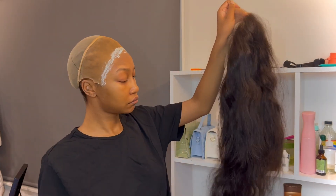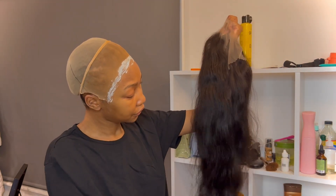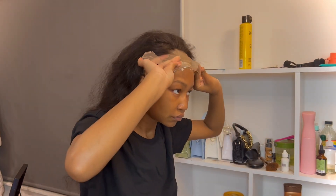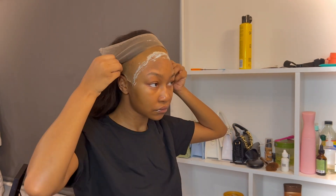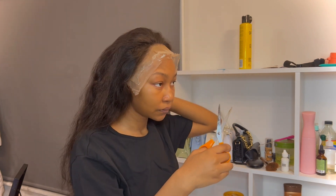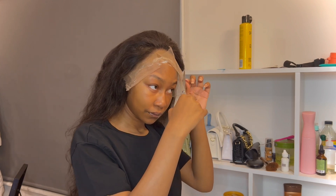This is the hair — I washed it a few days ago. Now I'm going to cut it twice but into three sections so it's easier to lay down in sections.